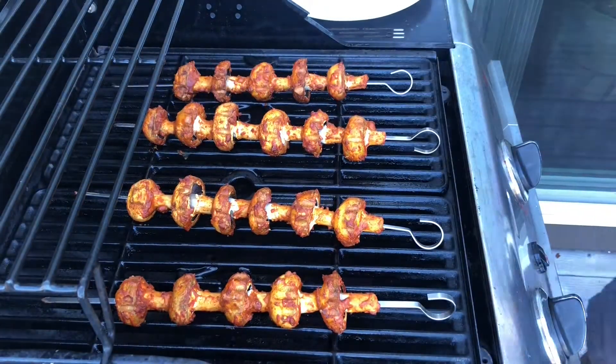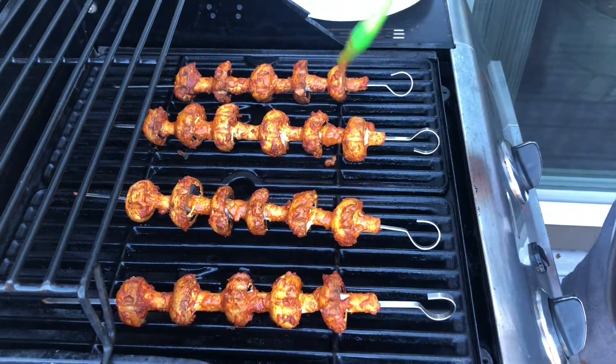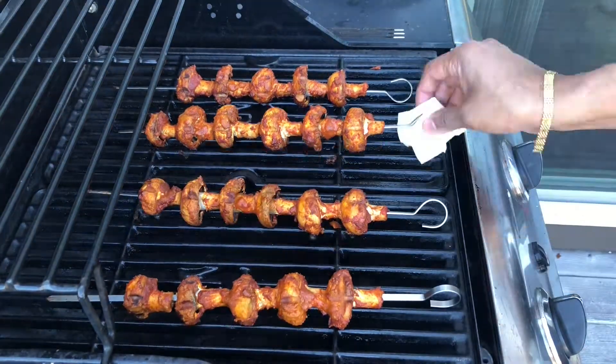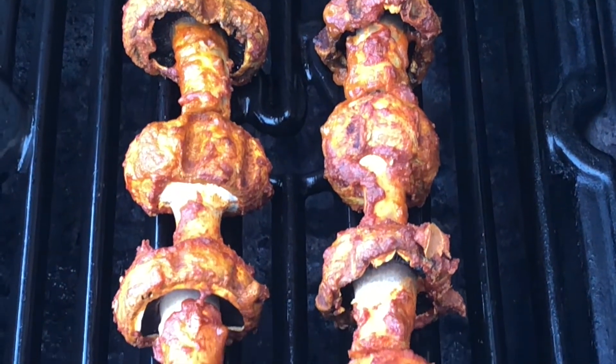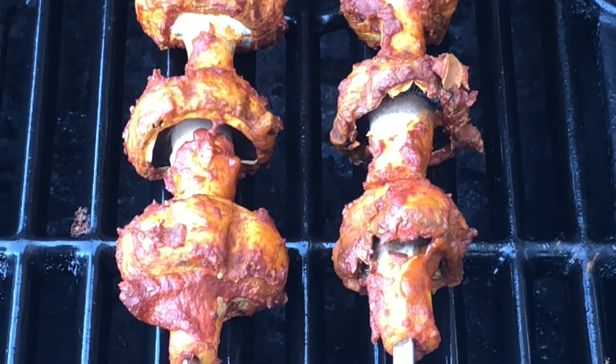Every 5 minutes, keep turning the mushrooms and also baste them with some butter. Once the mushrooms have a nice char and color, it means the mushrooms are ready.